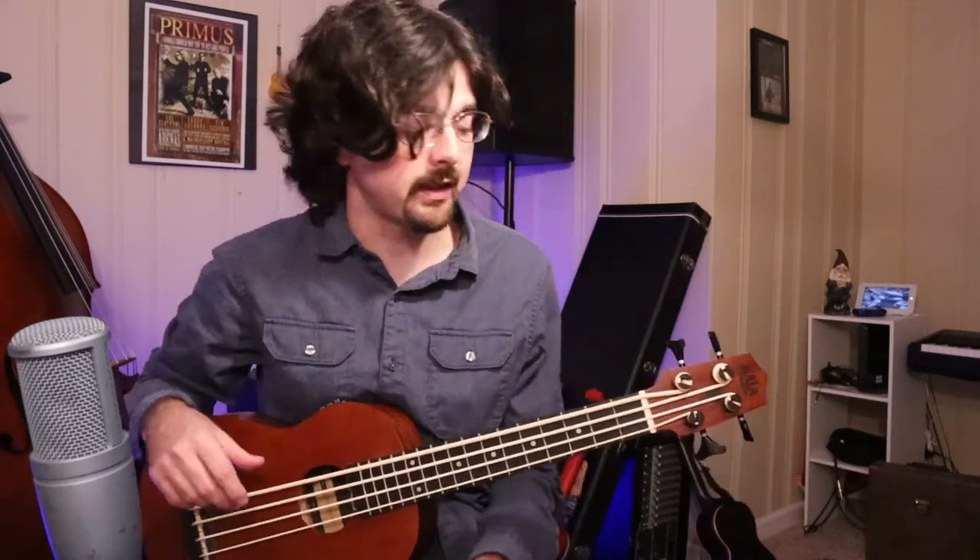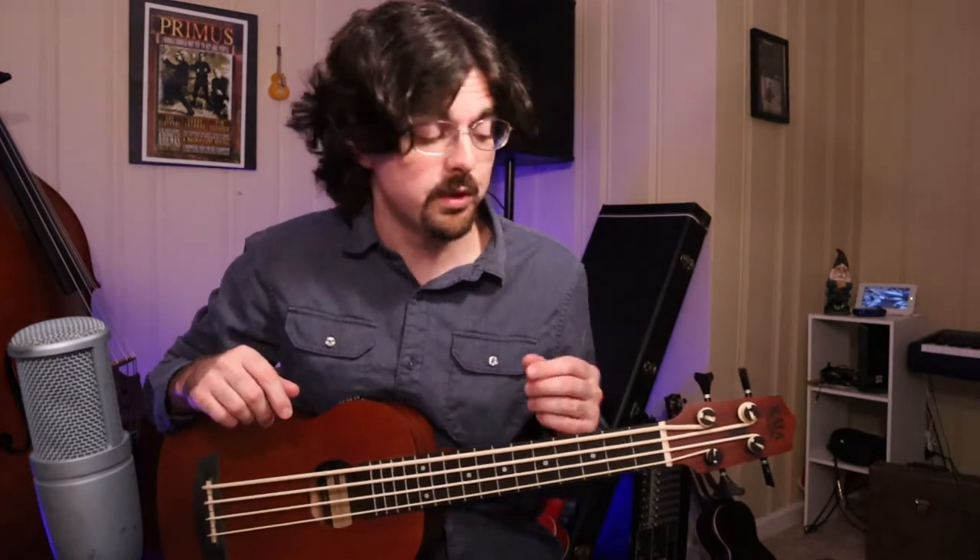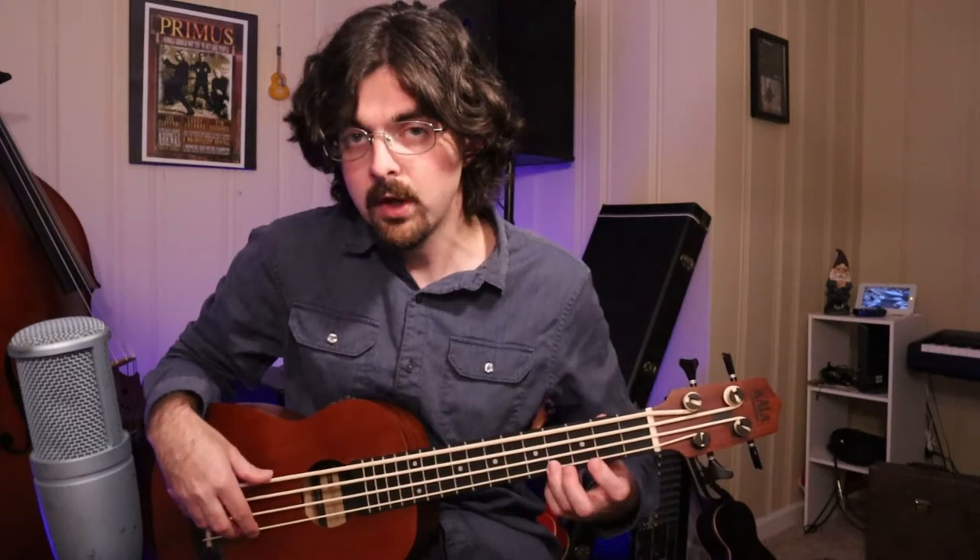Alright, so now that we have the scale down, let's talk about it for a second. So why does this sound creepy? Why does it sound weird? Well, the Locrian mode is the 7th mode of the major scale, which means if we were playing the key of C major, we're starting on the 7th note of the major scale: 1, 2, 3, 4, 5, 6, 7, which happens to be a B.